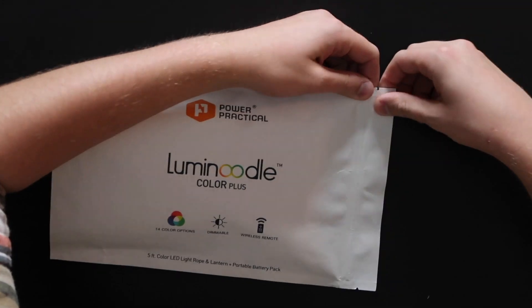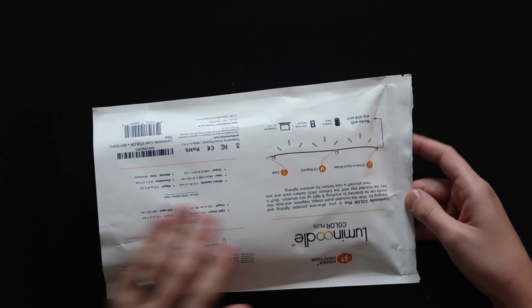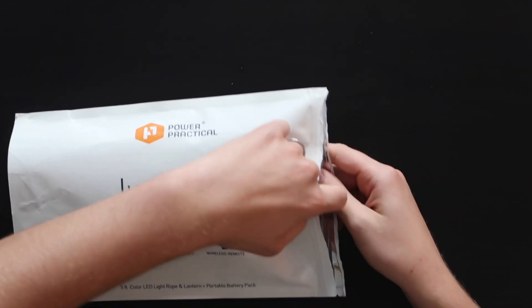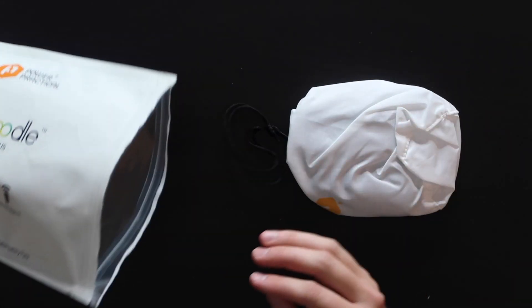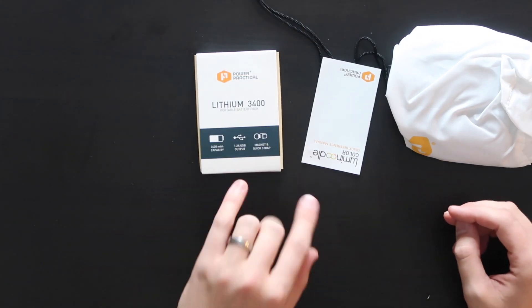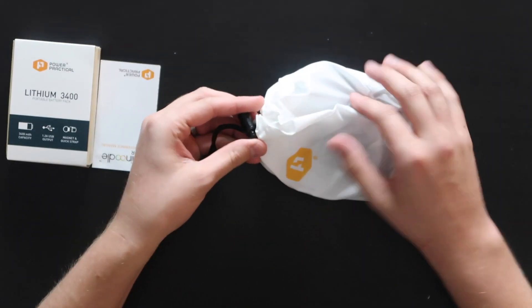It is a rope light that is multicolored and it's got a few pretty neat features. Let's just dig in. We've got this nice packaging. There's a zip lock here. So we've got a nice bag and then we've got another box. It looks like this is the portable battery pack that came with it, and in here is the actual rope light.